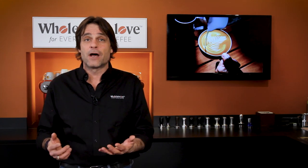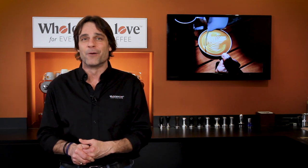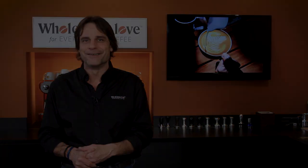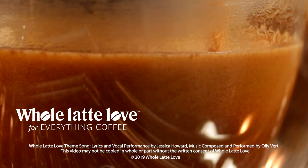Thanks everyone for the questions. If you have any, use the comment section on this video or any of our more than 1,300 other videos on Everything Coffee, and I'll get you an answer — maybe even feature yours in our next Q&A video. I'm Mark. Thanks for watching. I hope you'll subscribe and come on back soon for more of the best in Everything Coffee brought to you by Whole Latte Love. Subscribe now so you'll know about the latest videos on Everything Coffee from Whole Latte Love.